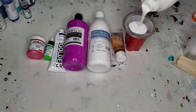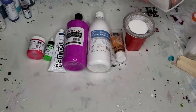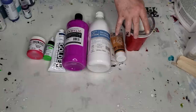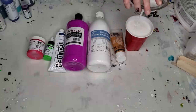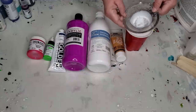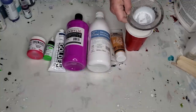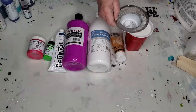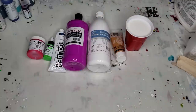So what I'm doing here first is I'm straining my Floetrol because there is a lot of lumps and bumps in Floetrol. So I always do that before I start. I'm not sure if you'll be able to see them, but they're in there. So you got to get those out or else they end up in your painting.